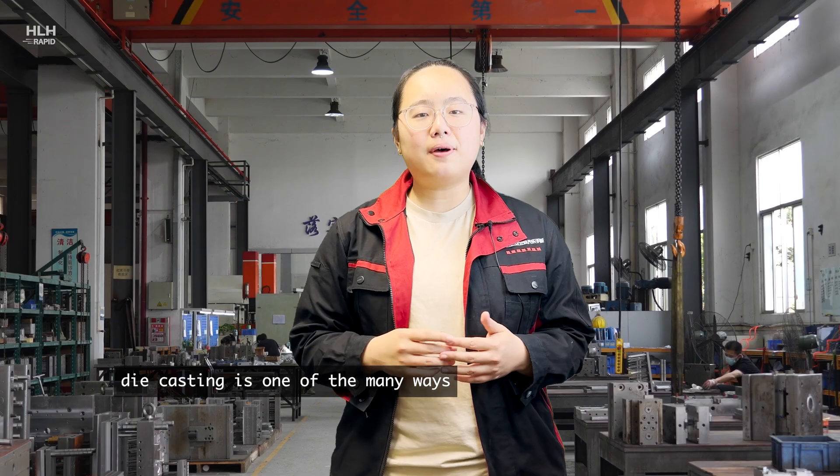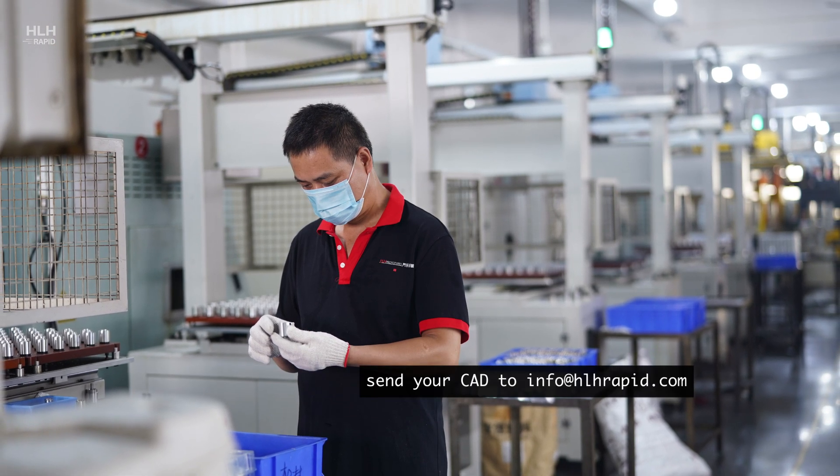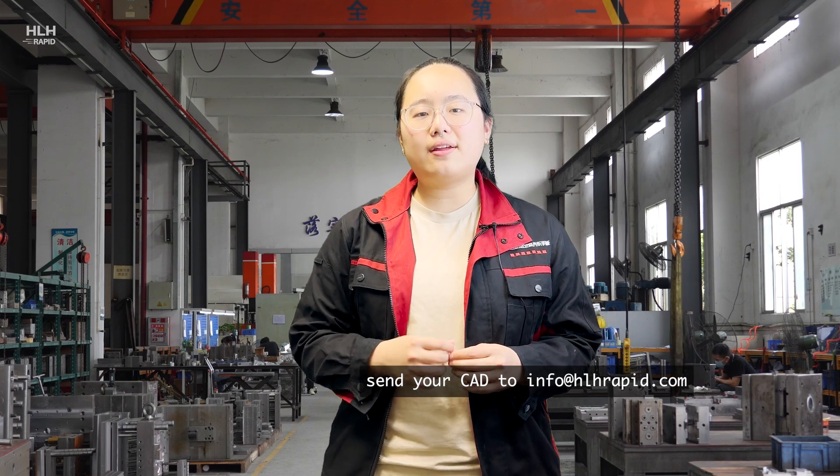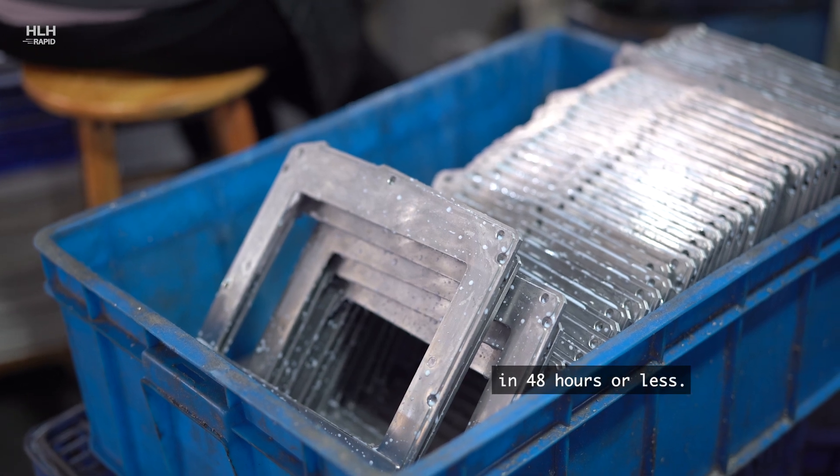Die casting is one of the many ways that we can make your metal parts. Send your CAD to info@hlhrapid.com with your requirements and we will get back to you with a quote in 48 hours or less.